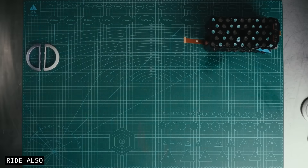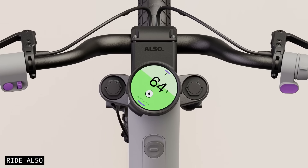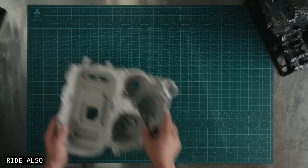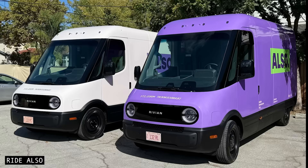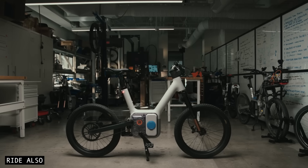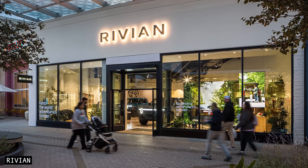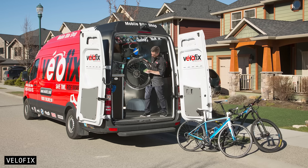The biggest drawback is that the Rivian e-bike is almost entirely proprietary. The vertical integration is what allows it to deliver such impressive performance and features, but it also means that you're depending on Also to not only keep producing proprietary components, but to keep their service network alive. For Also to really succeed, they'll need a service network that's accessible to their customers, and replacement parts in abundance. The good news is that they're announcing a full retail service network in early 2026, and they've already partnered with mobile service company Valofix.